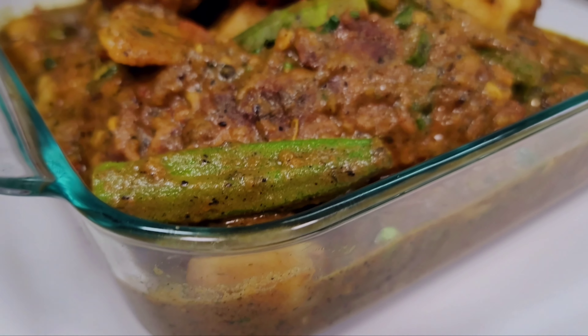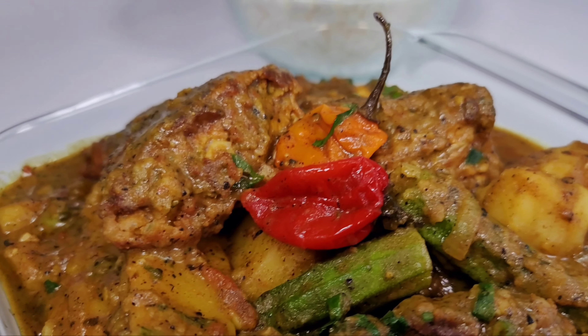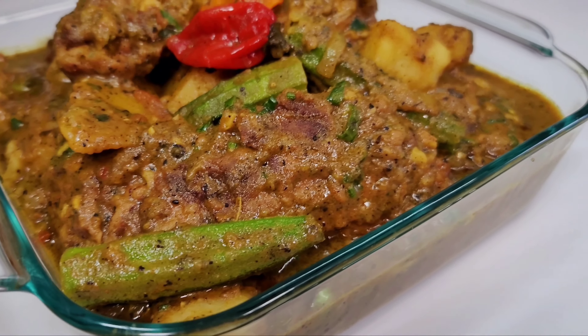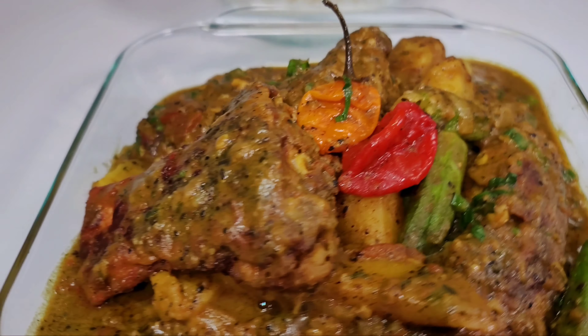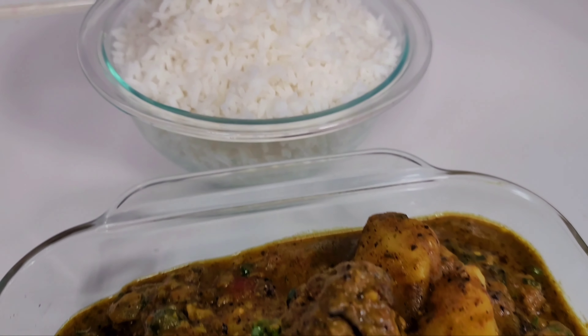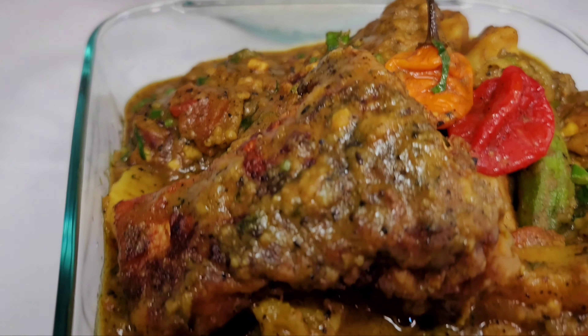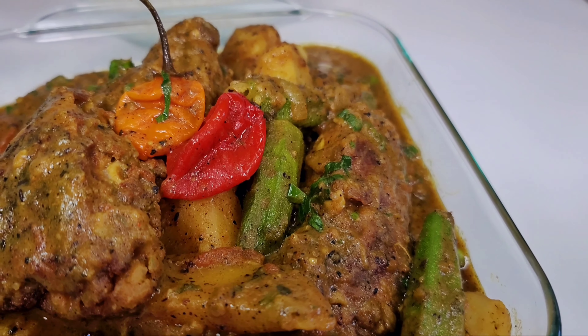This is my version of a delicious Guyanese curry fish. I'm having mine with some white rice, but it can also be eaten with roti, dumplings, or whatever you like. I do hope you guys enjoyed that video — if you did, give it a thumbs up, share it, and leave a comment down below. Don't forget to subscribe. I'll leave all the ingredients in the description box and I will see you guys in my next video. Enjoy!